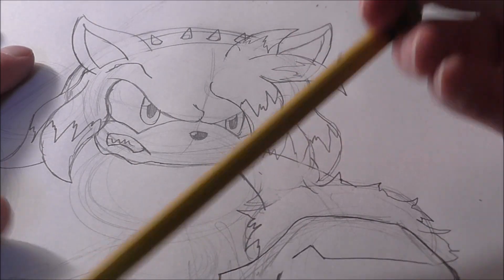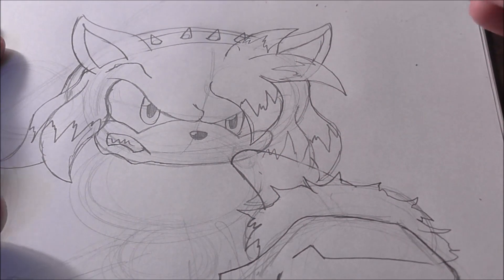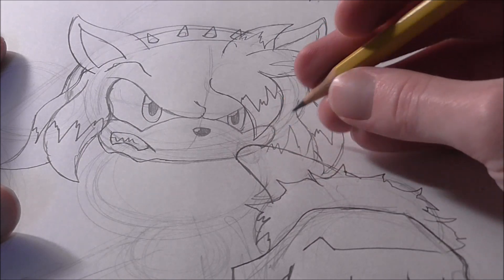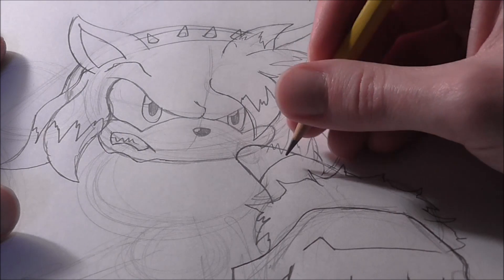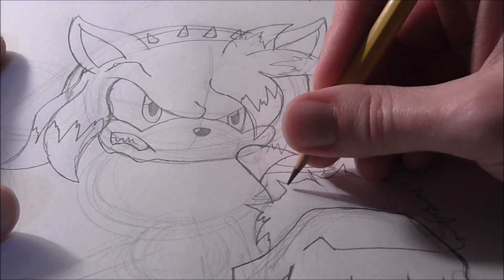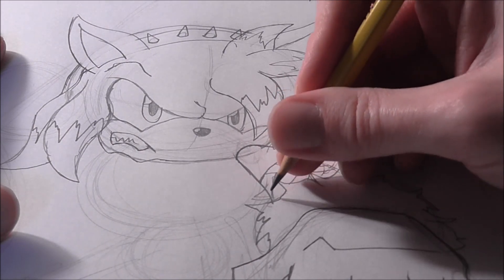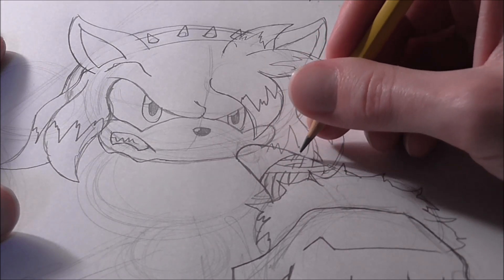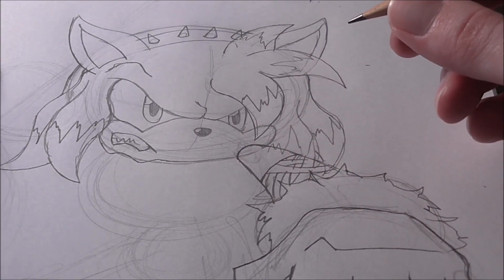We're going to include the sports tape she wears because this is Boom Amy. Draw a nice little curve line there. For sports tape, draw a series of parallel lines that intersect one another, all going in the same direction to make it look like it was done with a method.